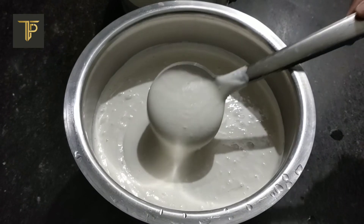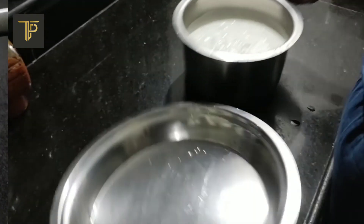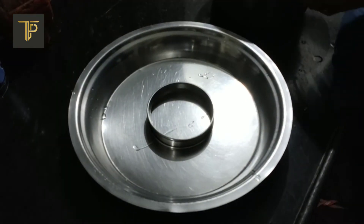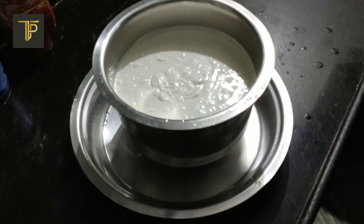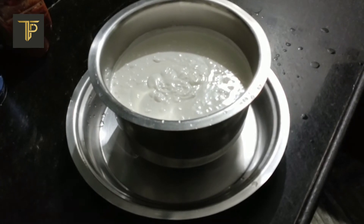Here I'm giving you an idea of the consistency of the batter. The batter should not be too thick or too runny. Now that the batter is ready, it needs to ferment before it can be used to make dosas. Transfer the batter to a container that can hold twice the amount of batter we've prepared, because as the batter ferments it rises and may spill over if the container is not large enough.